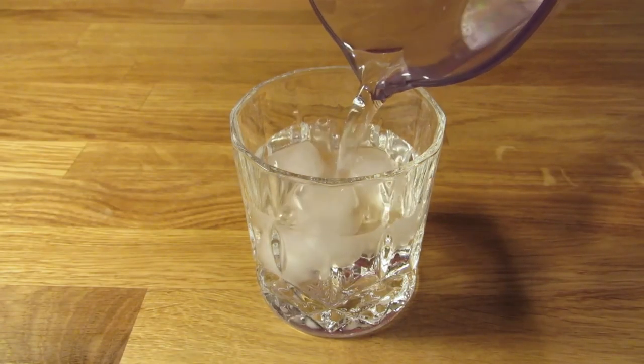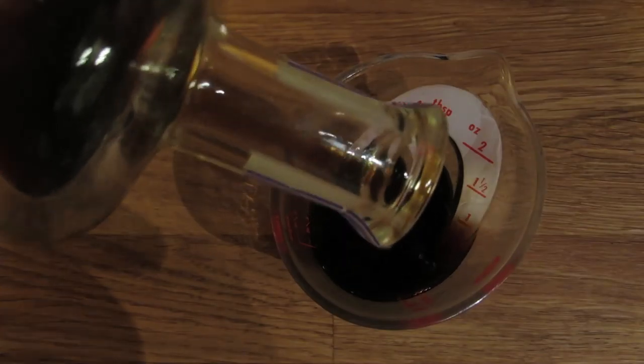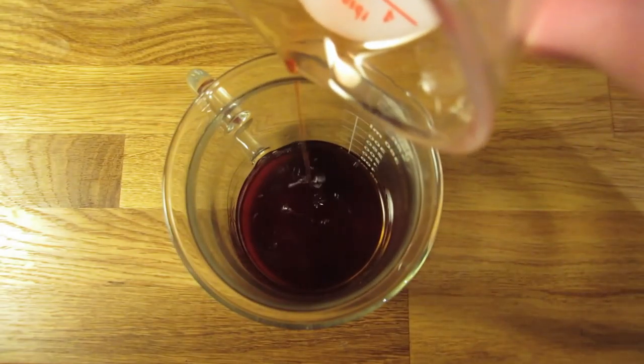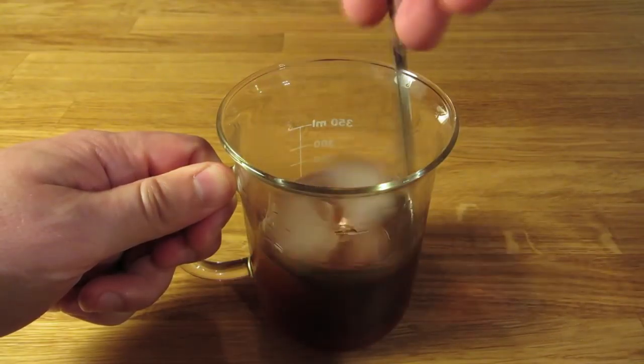Let's start by chilling our glass. Fill it with ice and water and set it aside. Next we're going to measure an ounce and a half of singani — add that to the mixing glass. Measure an ounce of coffee liqueur — add that to the mixing glass. Measure half an ounce of Campari — add that to the mixing glass. Then give it a dash of aromatic bitters. Add ice and stir it well to chill it down and give it some dilution.